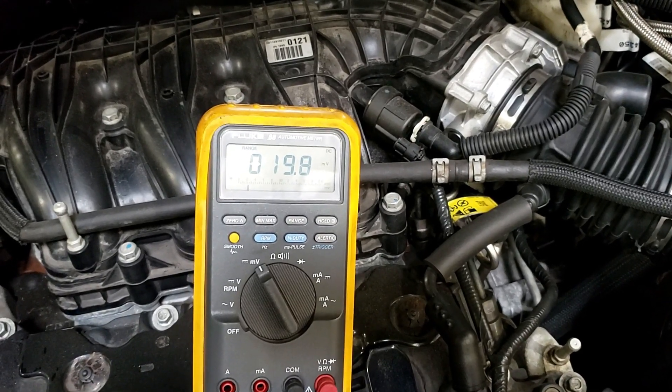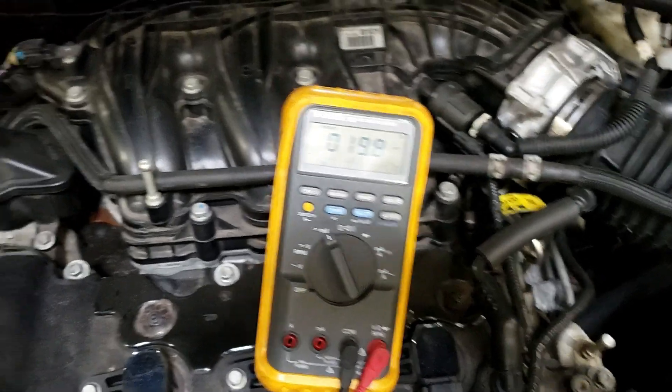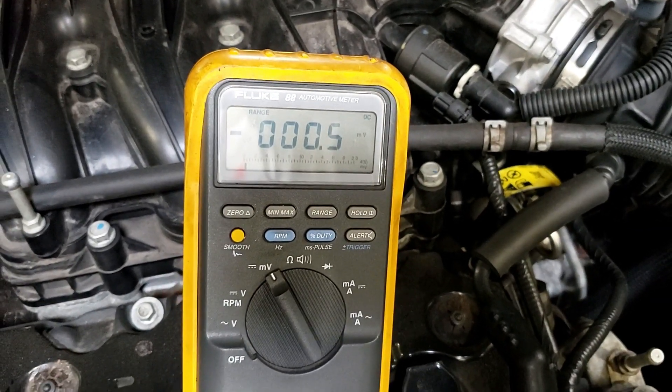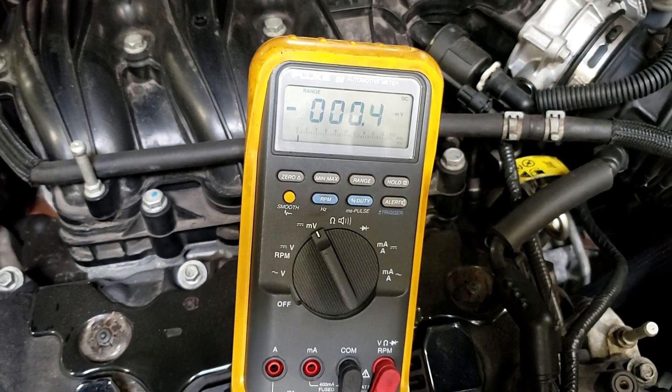That means we have a parasitic draw. Go shut the door. We're still on there — see where we're connected? Now watch this. It stayed there and then it timed out. So it has to time out. Sometimes it'll stay up longer than others.